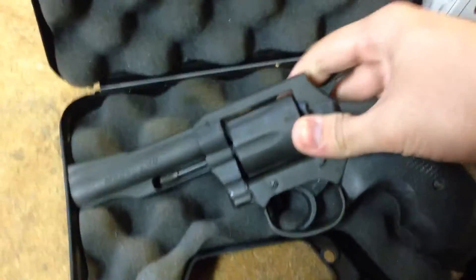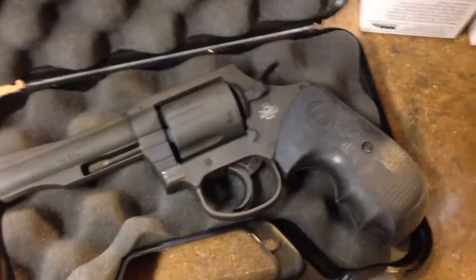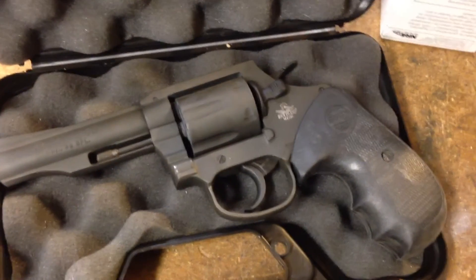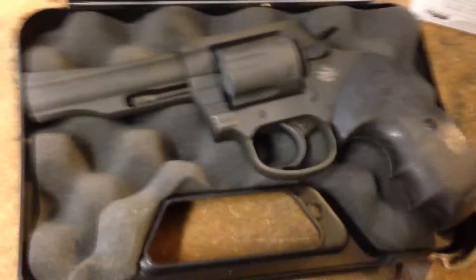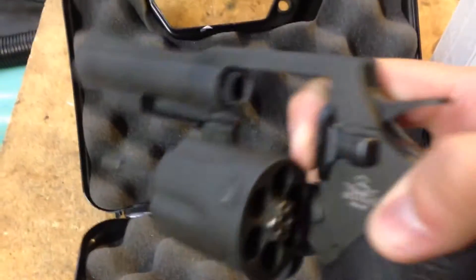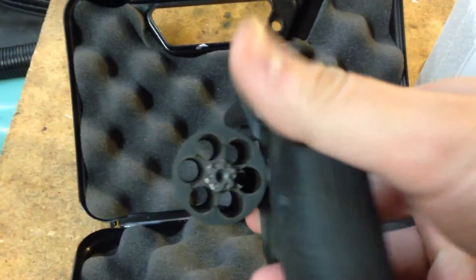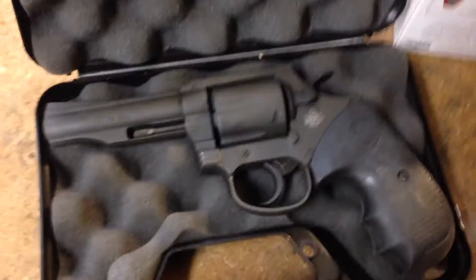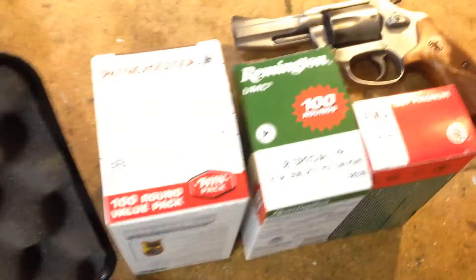It's kind of a copy of a Colt Detective Special crossed with a Colt Anaconda kind of action. You have the cylinder release as the pullback style. Of course, it's six shot, and this is chambered in 38 Special.